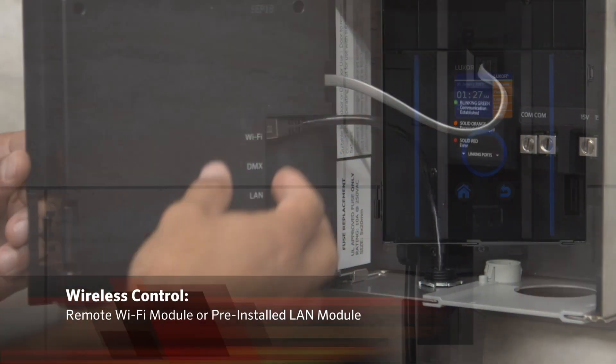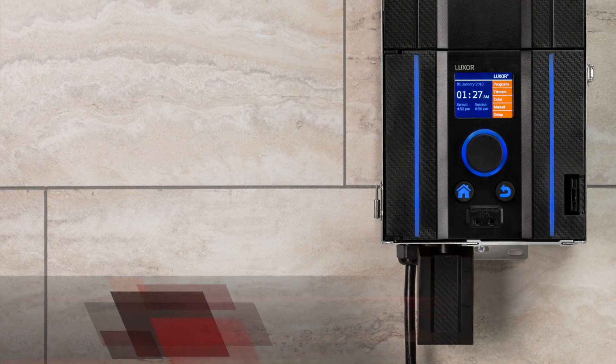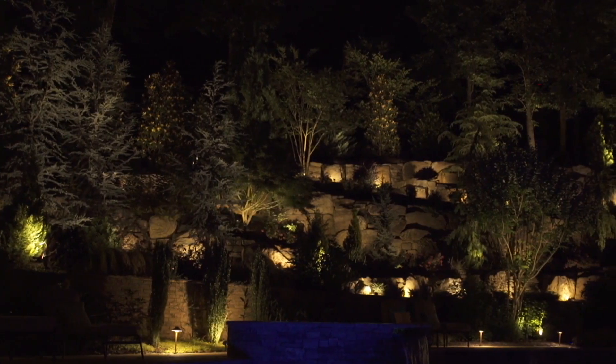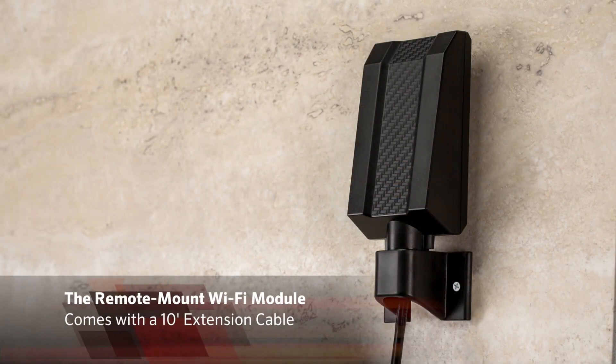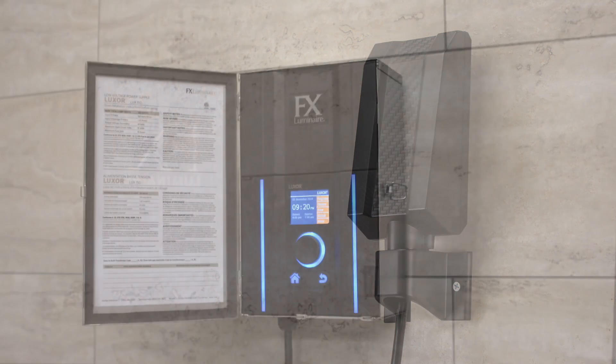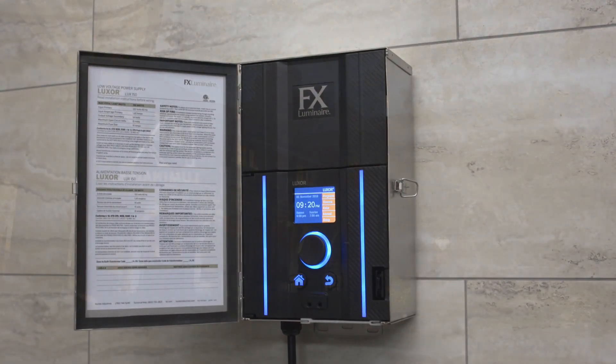Optional wireless control is available through the new remote Wi-Fi module or the pre-installed LAN module. For installations requiring stronger Wi-Fi signal strength, use the remote mount Wi-Fi module, which comes with a 10-foot extension cable.